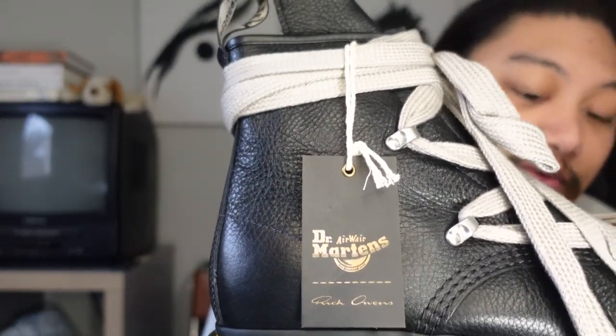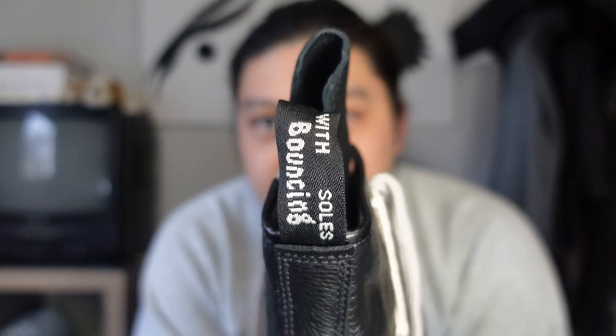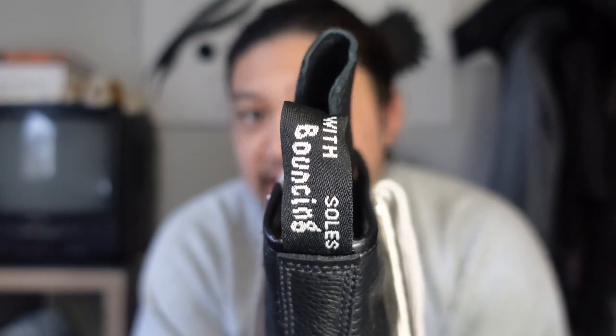This one is done in a more pebbled, softer leather, which I think is going to be really good because the breaking-in process isn't going to be too bad — these are surprisingly soft compared to some Doc Martens I've purchased in the past. We've got the co-branded Rick Owens Doc Martens hang tag right there, and of course the iconic Doc Martens yellow stitching around the sole. Personally I'm not a huge fan of the yellow stitching, so I may dye over it with black dye to make it look more like a regular boot.